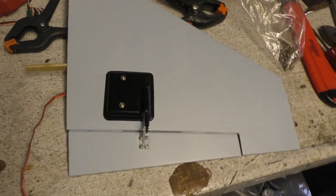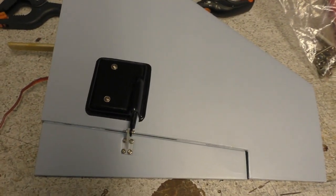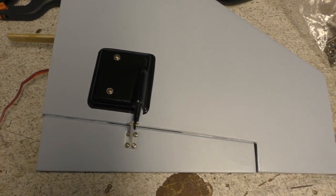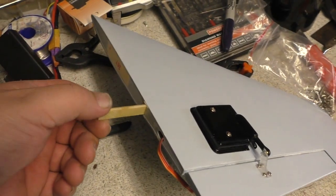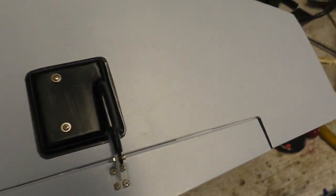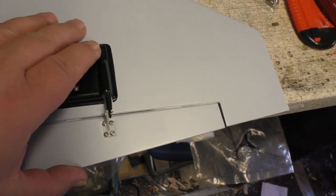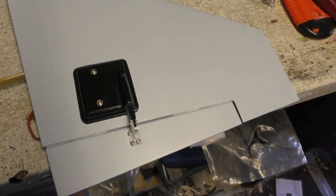We've been quite busy, haven't we, Phil? We've got the servo in the wing, all mounted up and working lovely jubbly. We've also got the wing joiner, which is there, glued in on that one wing. And that looks all nice and good and slot-free — there's no play in there at all.